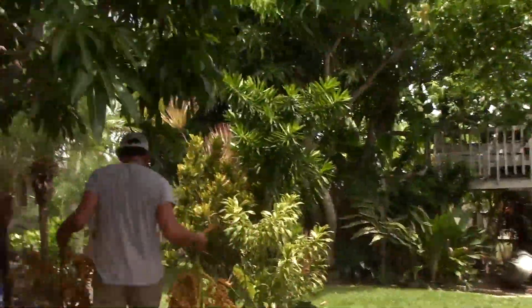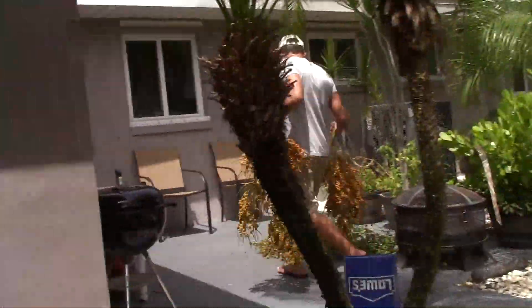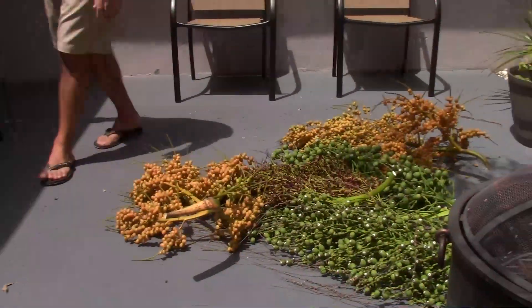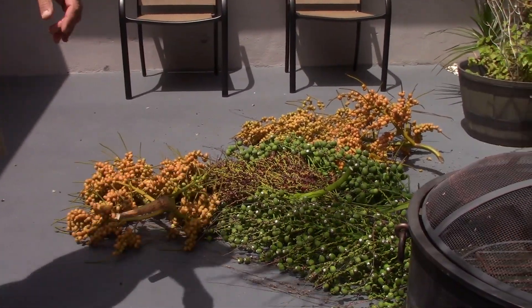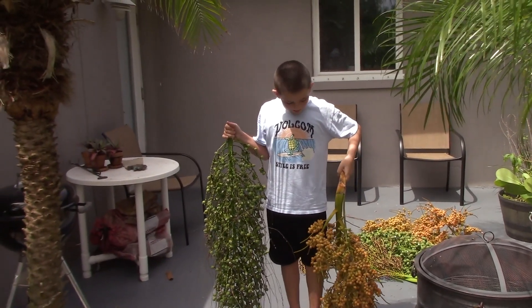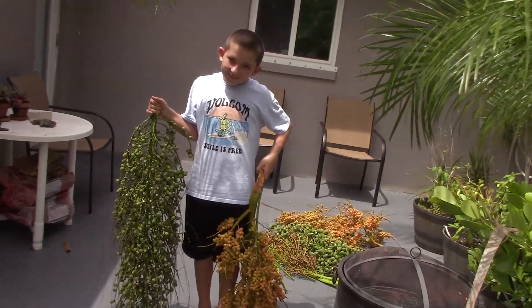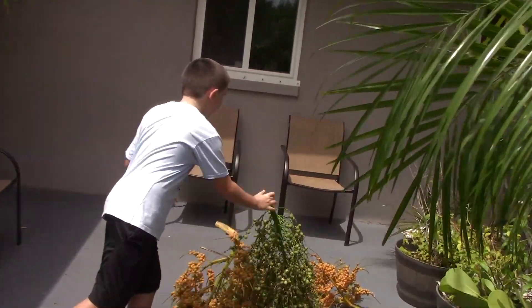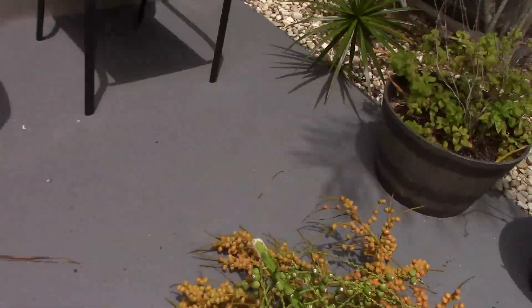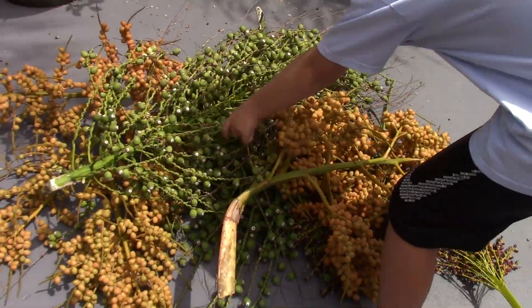So let's take these new Areca palm seeds — and by the way, keep in mind links to all these types of palm seeds and live plants are provided in the description, so go check those out and click on them to support the channel. There it is, that's the haul. There's Jack lifting them up, getting his hands dirty, and experiencing palm tree nut mania — look at that!